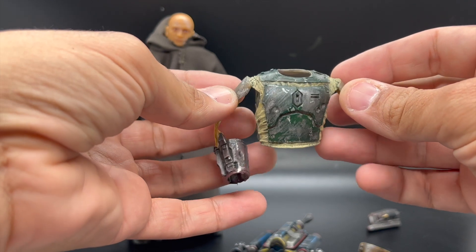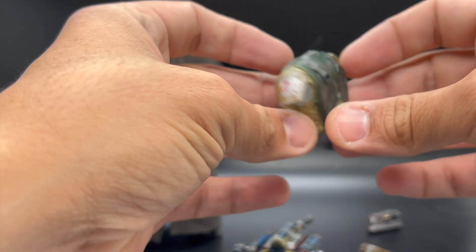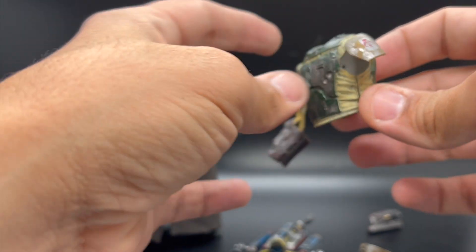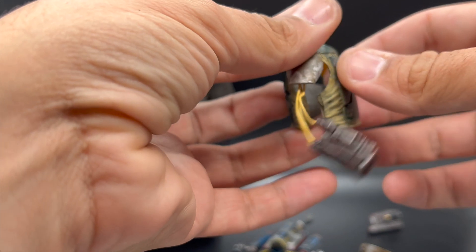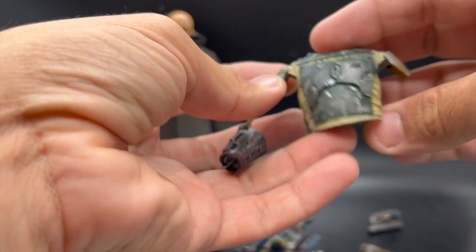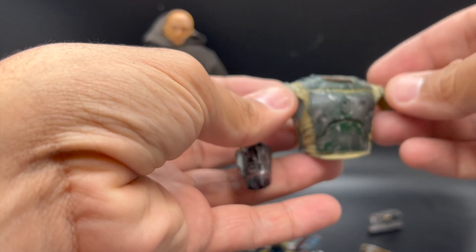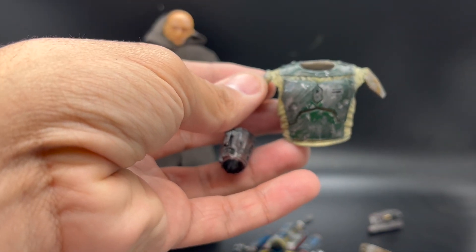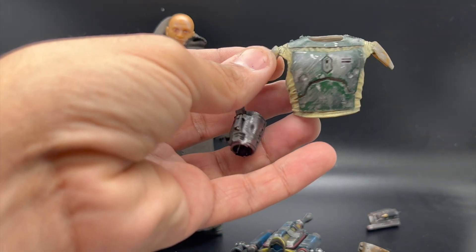The body armor — the rubber overlay — is just from the Return of the Jedi figure. I sliced that down the sides and you can just peel it right off. I went over that with multiple washes and silver dry brushing just to get all the weathering detail.